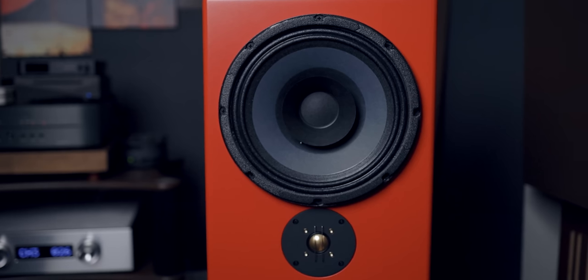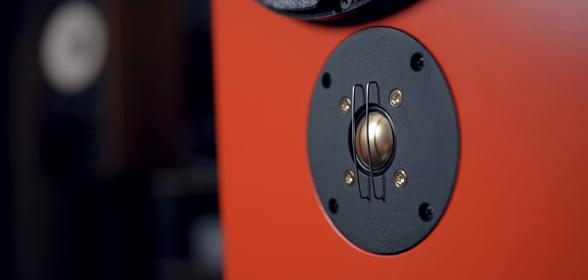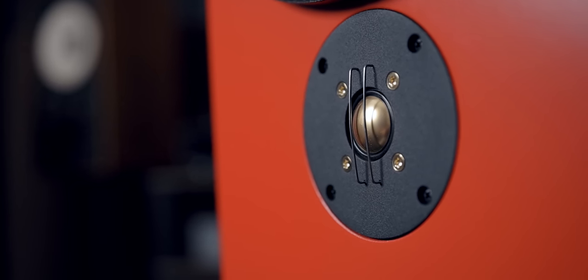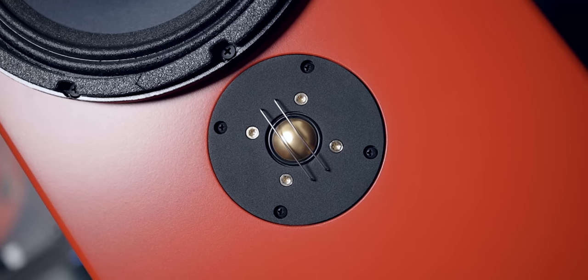I personally think that the drivers in this speaker are the highlight of the show. First off, we have the 1-inch Aukex Gold Dome Tweeter — a titanium dome tweeter that has been gold plated. This tweeter is a classic; it's been used in many different designs including DIY projects. If designed correctly, this tweeter can sound extremely liquid and smooth like a soft dome tweeter, but at the same time have a sparkly and airy top end with very good detail retrieval like a metal dome.